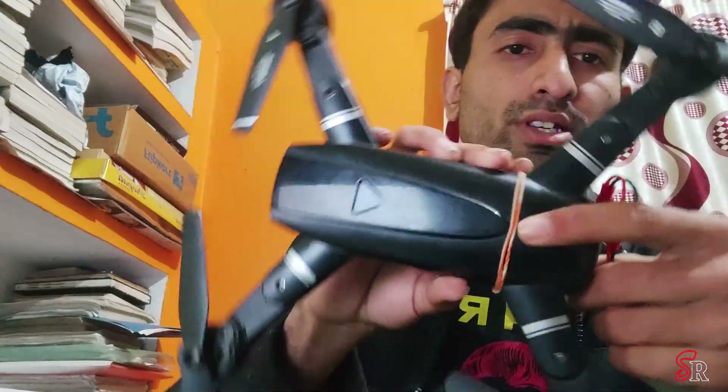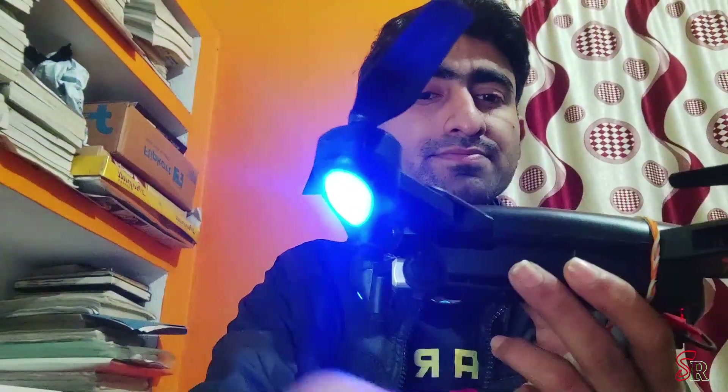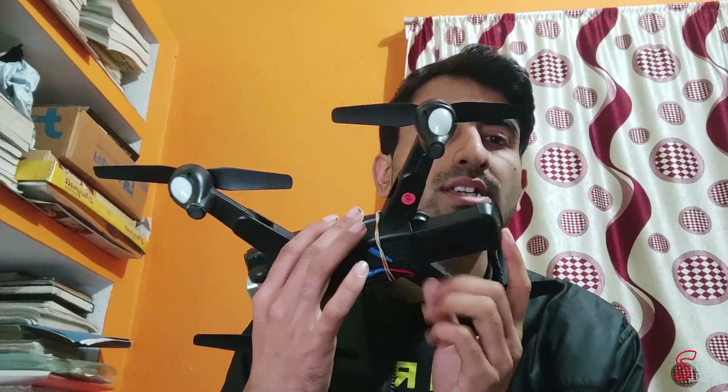So you can see there is no battery currently. I press this button and the drone starts. Here is the battery — it's rated at 1200 mAh, but I don't think it's actually 1200 mAh because you only get a flight time of seven to nine minutes at max. Let's fly this.